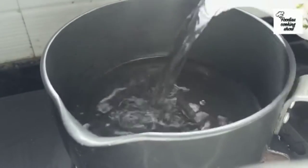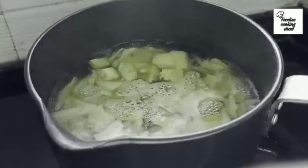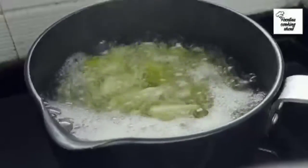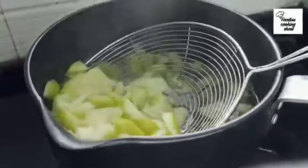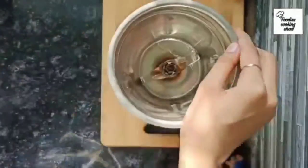Now take a pan, add water to it and boil it, then add the mango and boil it too, but not too much. Let the mango cool down for a while, then take a mixing jar and add the mango to it.